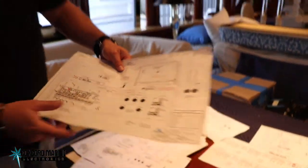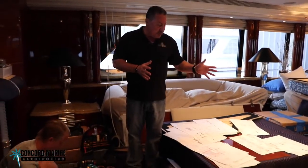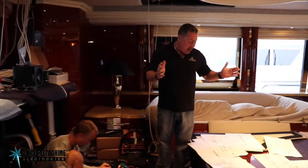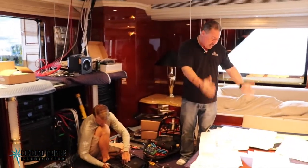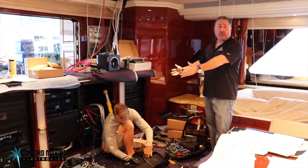We've got a fantastic as-built drawing set done for this boat. So when they travel around the world, anybody who comes on the boat to resolve any problem has a fantastic piece of documentation to refer to, in addition to the fantastic workmanship that we're doing right here.